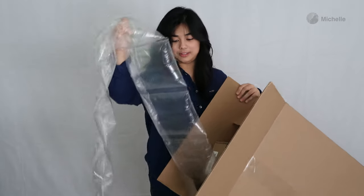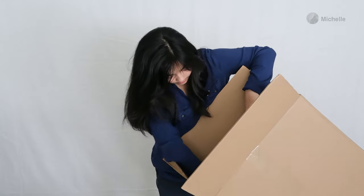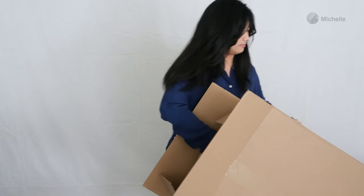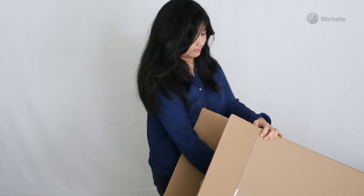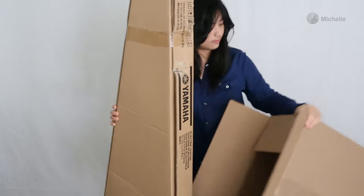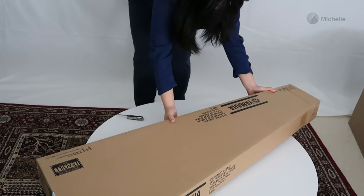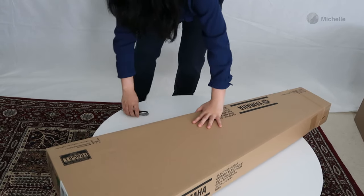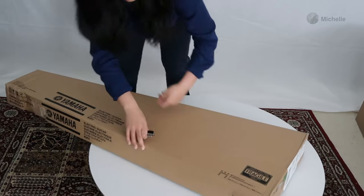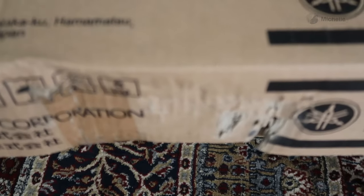A lot of bubbles. So here's the main box where the bass is in, and there's kind of a bit of damage on the box — you can see right here. I don't know if it was already there or it got like this during shipping, but let's open it.